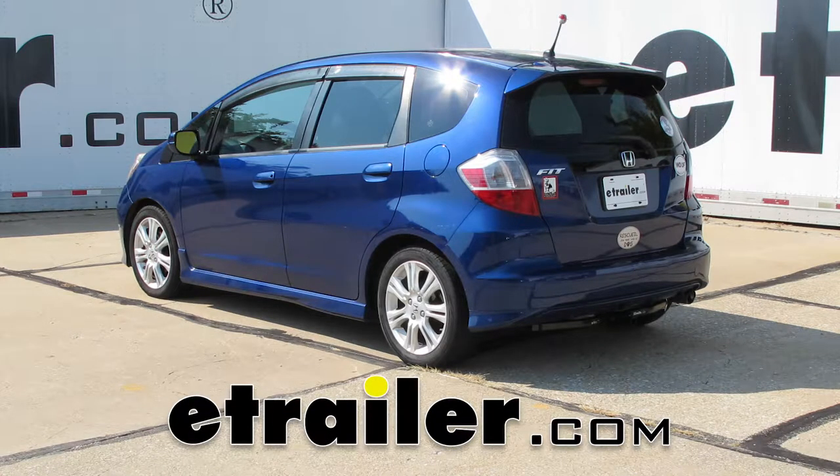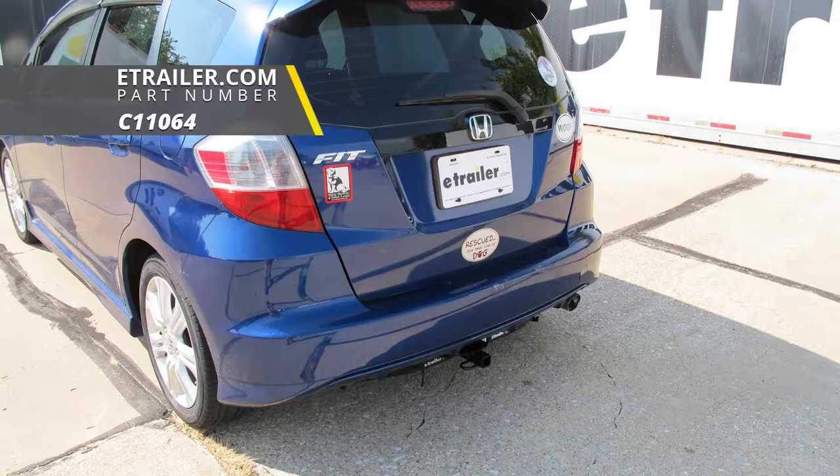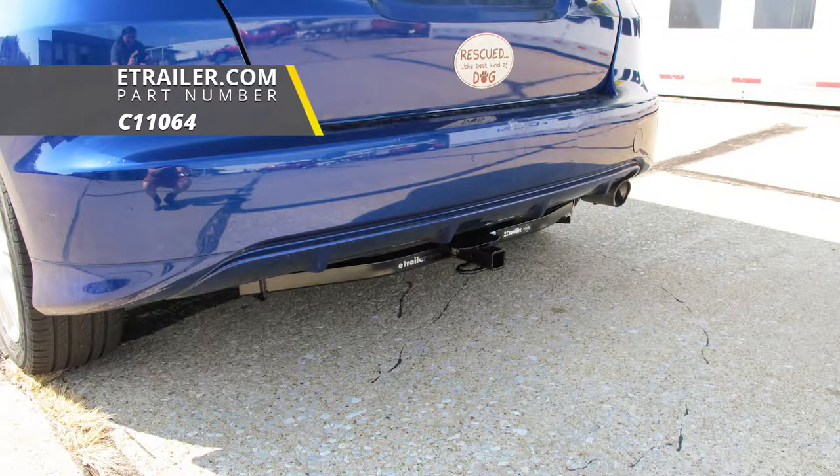Today on our 2009 Honda Fit, we're going to be taking a look at and showing you how to install the Curt Class 1 Trailer Hitch Receiver, part number C-11064.